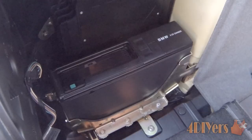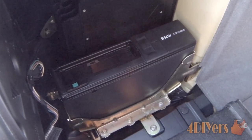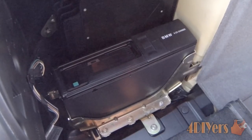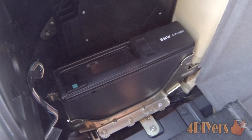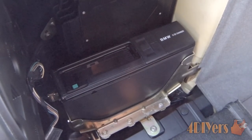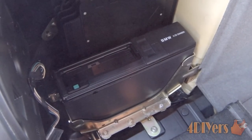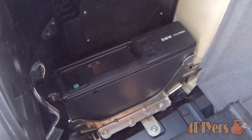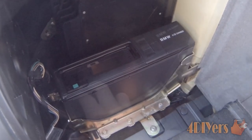These cartridges can be purchased new as replacements. A lot of times they do make a generic unit for all these CD changers, so you can take a cartridge from the same model CD changer — depending on the year — and use one that's interchangeable from one vehicle to another.